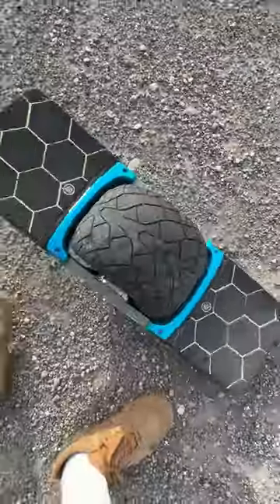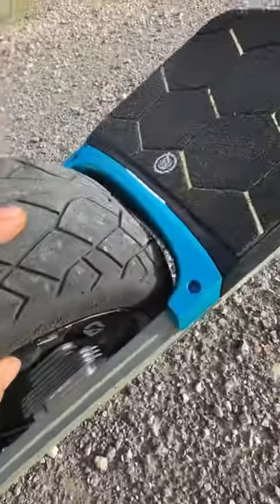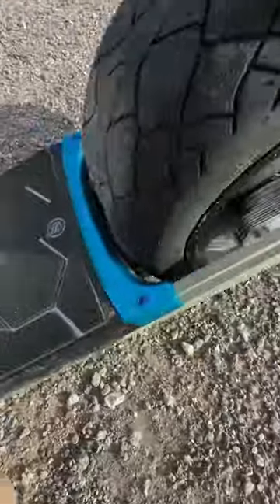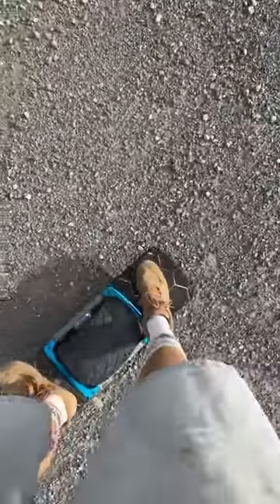Guys, TechRails is where it's at. Sheesh, look at this. And then I went ahead and threw on the fender deletes. Yeah, dude. This stock board feels so much better.